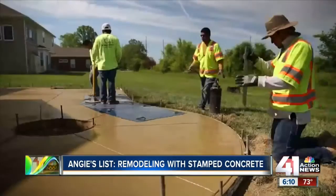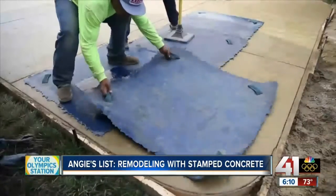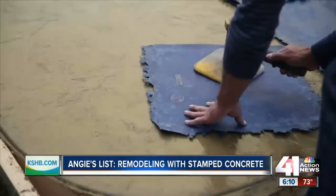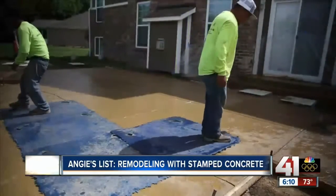If you're looking to add a little decorative flair to the exterior of your home, stamped concrete can be a good alternative to stone or slate, for example. At as little as $10 per square foot, stamped concrete can be half the cost of laying individual tiles or pavers — but don't trust the job to just any concrete company.